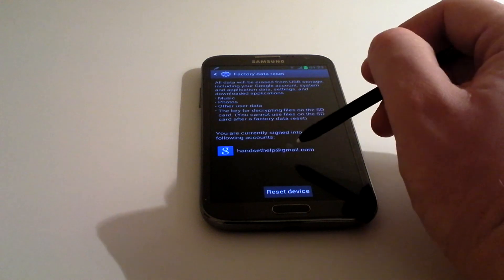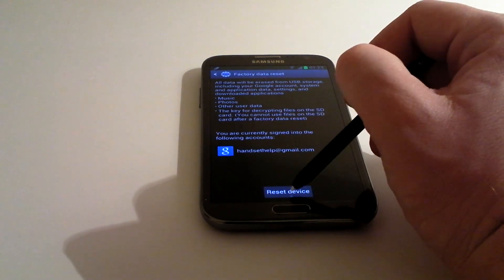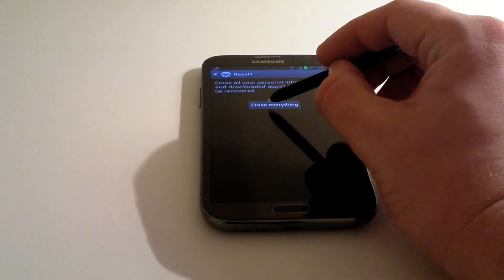It tells you that any accounts that you've got linked are going to be removed. Click on Reset Device if you're happy with it and erase everything.